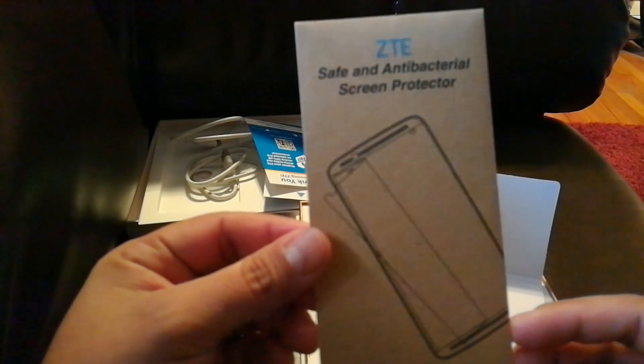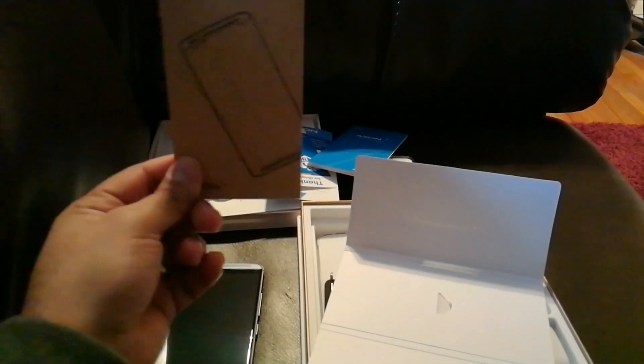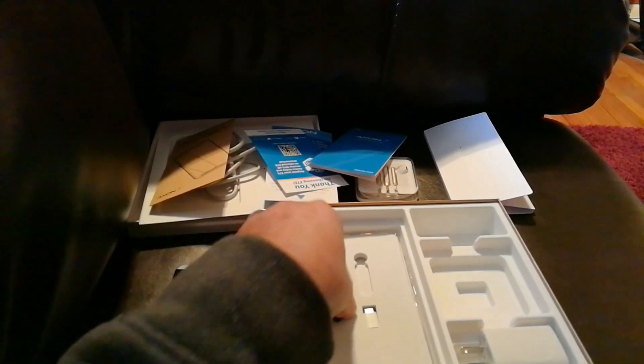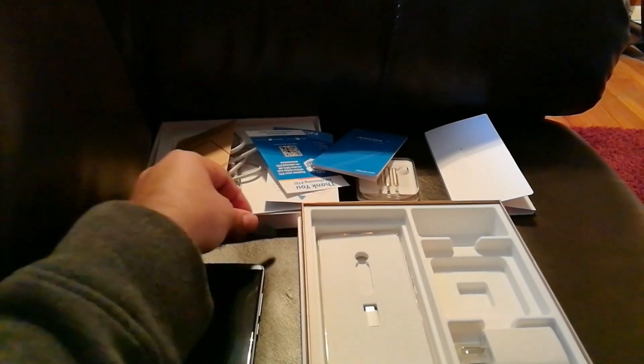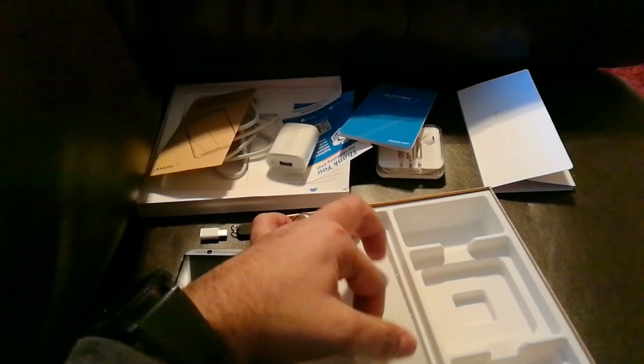In the box you also have a warranty card, quick start guide, and it has a safe antibacterial screen protector, which a lot of phones don't even bother including — I actually didn't know this, so I went ahead and bought my own, but this is always a good backup. There also looks like a little keychain — not sure why, but we'll see what that's for. And of course you have your charger dock.